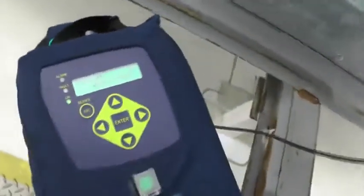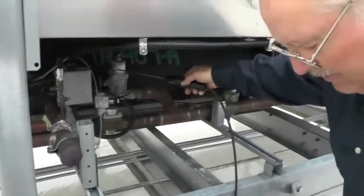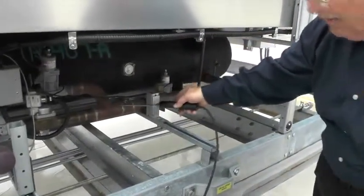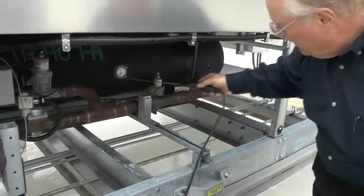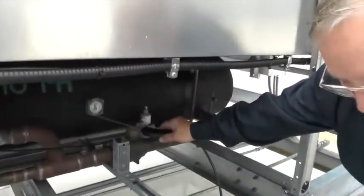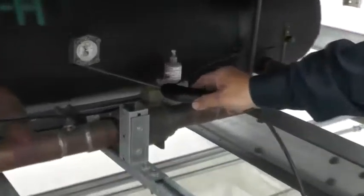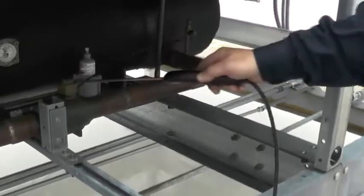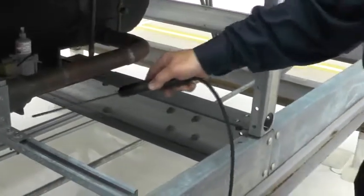Every so often the unit goes into purge and zeroes itself, then goes back to measuring again. Now we're back on measure. These fittings right here — I find a lot of these leaking, especially on rooftop units where the expansion and contraction from summer and winter affect it. So I always like to look at those real close.